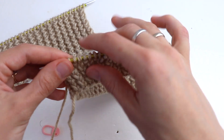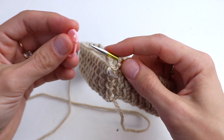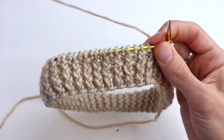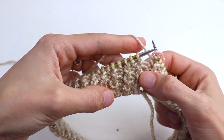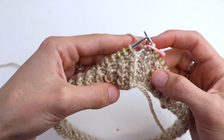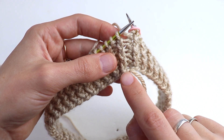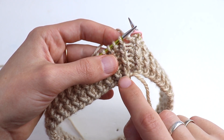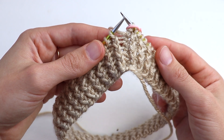First of all, you cast on any even number. The very first round we are not going to repeat. You start with a simple rib without twisting any stitch — just knit one, purl one. Normal knit stitch, knit one, purl one, knit one, purl one. This round we are not going to repeat.